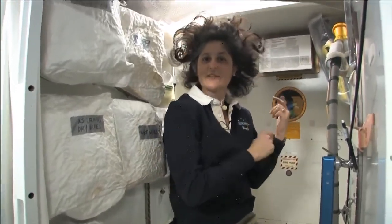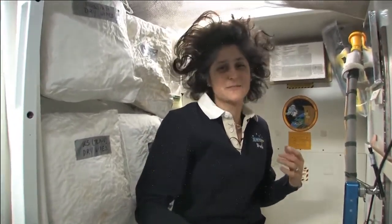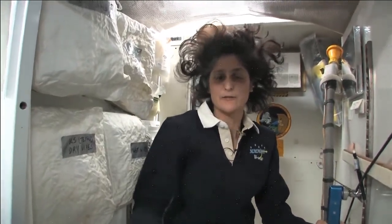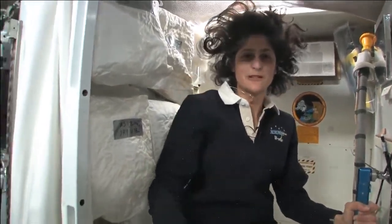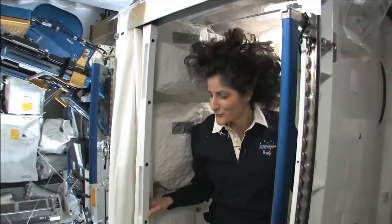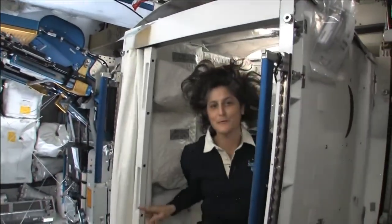Both of these have a little bit of suction so they should keep things going in the right direction, but sometimes things get a little out of control if you're flying around, so we have lots of protective stuff. And of course you do have your privacy — there's a little door so other people know that you are in there.